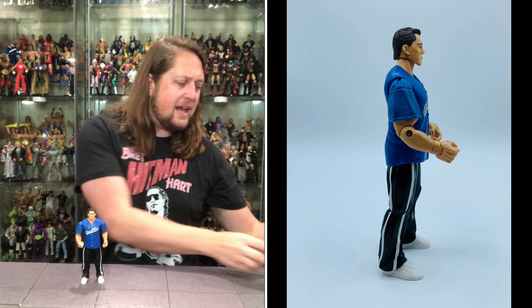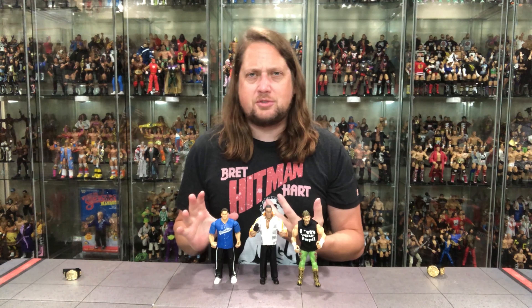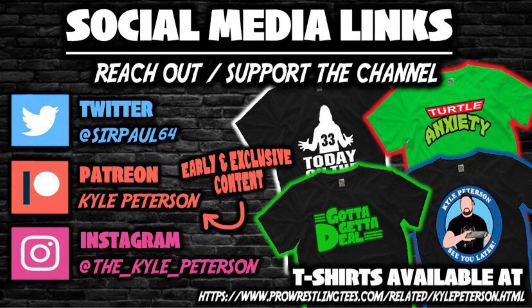Not a bad set here — these three from Classic Superstars Series 17: The Rock, Eddie Guerrero, and Shane McMahon. Which one's your favorite? Put them in order in the comments below. Don't forget to like this video and subscribe to the channel. We've got Jax Classic videos every single Tuesday for well over two years here. Follow along on Patreon for bonus content, exclusive content, monthly giveaway opportunities, and months ahead on these Classic Superstars videos. Social media: SirPaul64 on Twitter, the_Kyle_Peterson on Instagram, and ProWrestlingTees.com — search Kyle Peterson. I'm Kyle, see you guys all real soon.